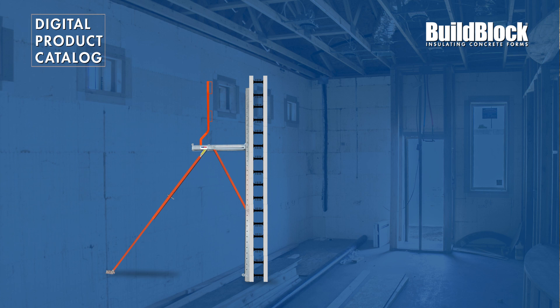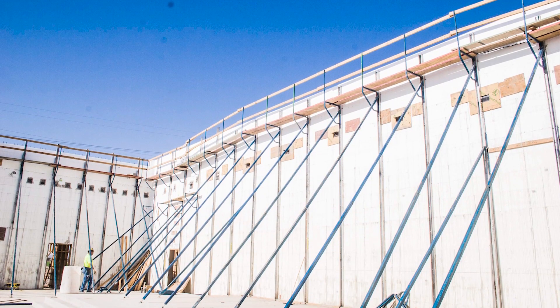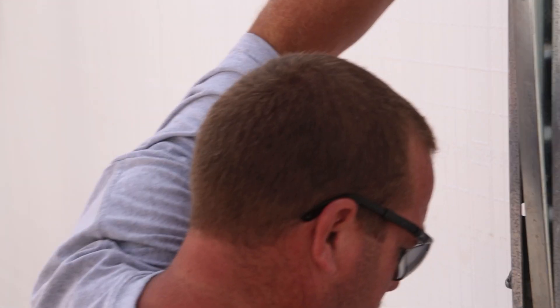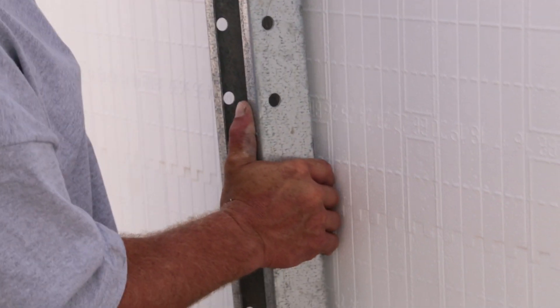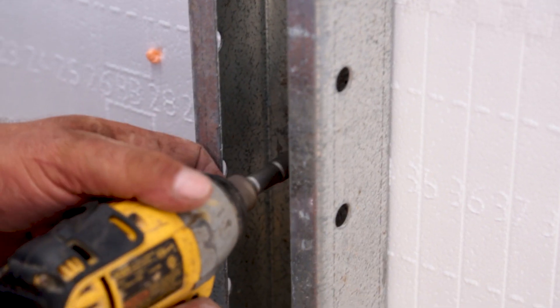Build Brace ICF Braces are available in 8, 9, 10, or 12-foot strong back heights, and are expandable using tall wall adapter kits, which extend the strong back to 14 and 24-foot heights. Build Brace Braces are easy for one person to set up and carry, and all Build Brace Strong Backs are built with 14-gauge, galvanized steel.